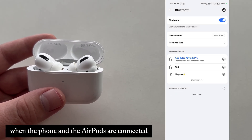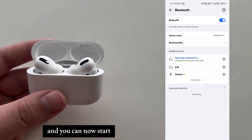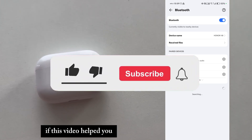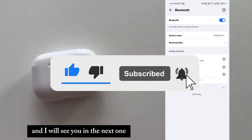When the phone and the AirPods are connected, the case light should turn green, and you can now start using the AirPods with your Android device. That's essentially how you can pair your Apple AirPods to your Android device. If this video helped you, please support it by leaving a like, and I will see you in the next one. See you soon.